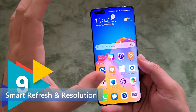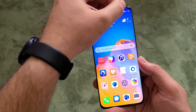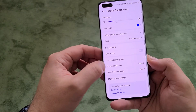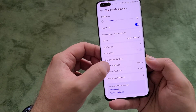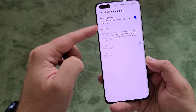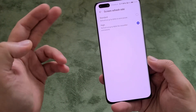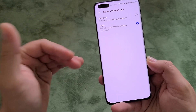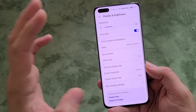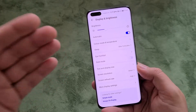Tip number nine is using smart refresh rate and smart resolution, which helps save battery life. Go to settings, then display, and scroll down to find screen resolution and screen refresh rate. Smart resolution automatically lowers the screen resolution to save power when you're not using the phone intensively. The high screen refresh rate bumps it up to 90Hz but it's not fixed — it adjusts dynamically. Huawei are the kings of battery life, and features like this are a big reason why.